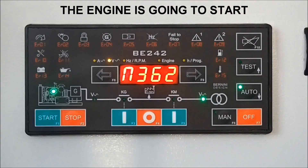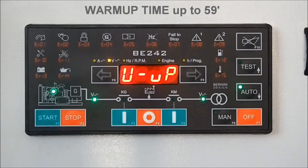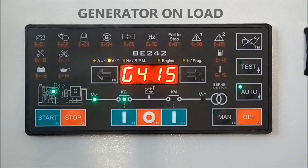When the parameters of the generator are within settings, the warm-up timer starts counting. Finally, the contactor KG connects your building to the generator.